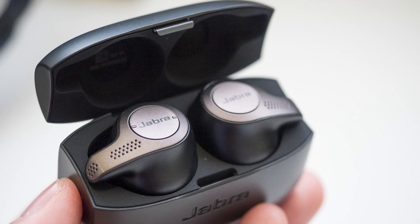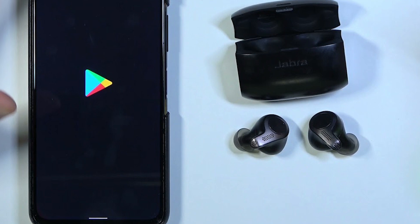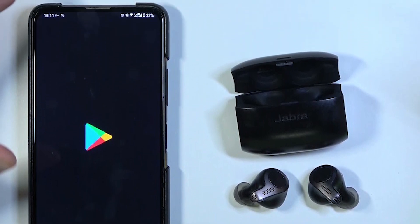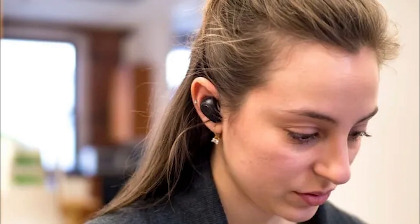Struggling to connect your Jabra Elite 65T earbuds to different devices? Today, I'm going to make it easy for you. In this video, I'll show you exactly how to pair your Jabra Elite 65T with Android phones, iPhones, MacBooks, and Windows computers. Stay tuned to ensure you get connected quickly and start enjoying your music hassle-free.